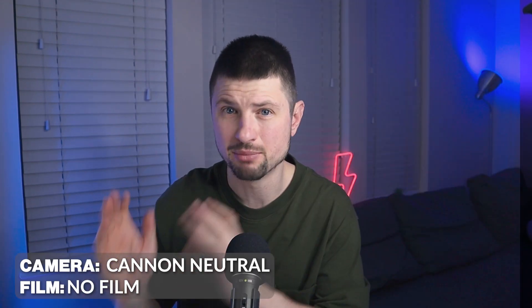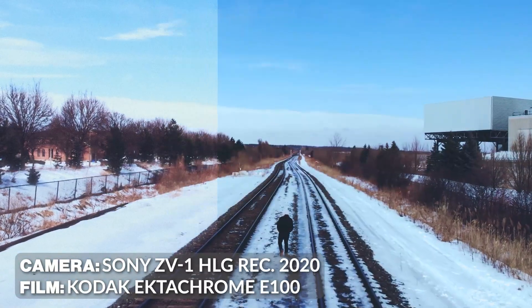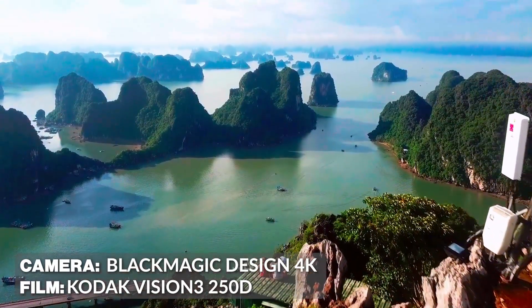Is that the best Premiere Pro color grading plugin you can find on the market right now that can give you this film look with a click of a button? Well, I don't know yet, and I guess we are bound to find that later in this video.